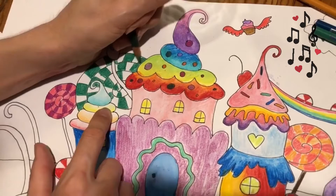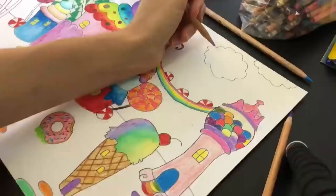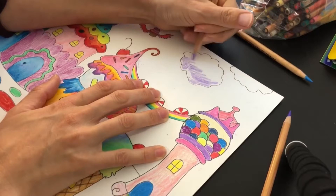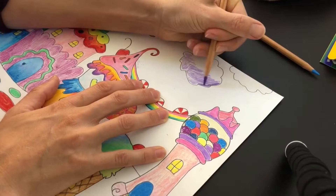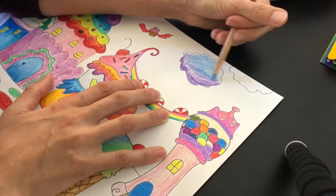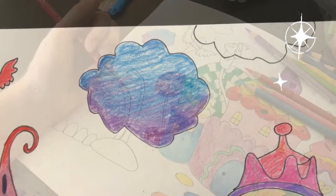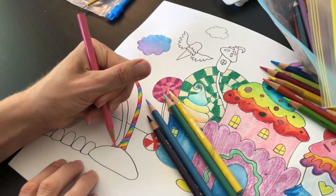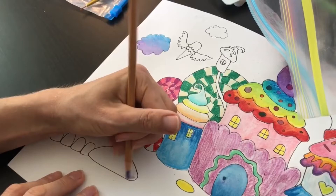I'm going to go back and fill this in with an alternate color now. This is a great project to practice blending colors. On this cotton candy cloud, I'm going to be blending a couple of different shades of purple with blue, using a darker purple at the bottom, and then I'm going to blend some blue up into the top. I'm going to do rainbow candy canes right here, and try slightly different colors on this one. Now I'm going to blend some purple and pink at my base.